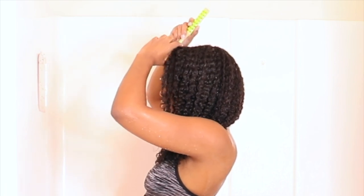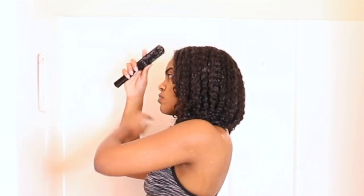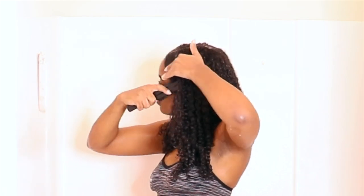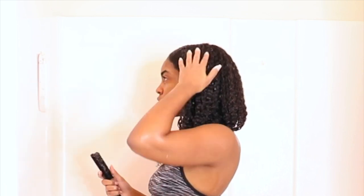Now that my hair is completely done, I'm just fixing my middle part and then I'm taking a hard brush to brush the front of my hair behind my ears. And that's it — I am done with the shower. I just got out and I wanted to show you guys what my hair looks like when it's still wet, so this is what it looks like right now.